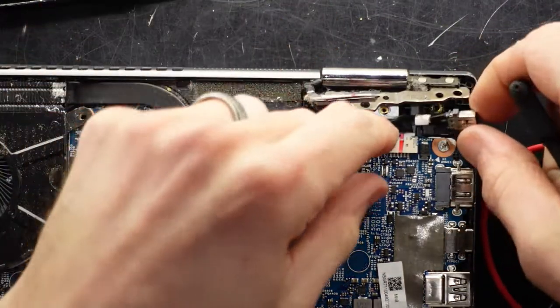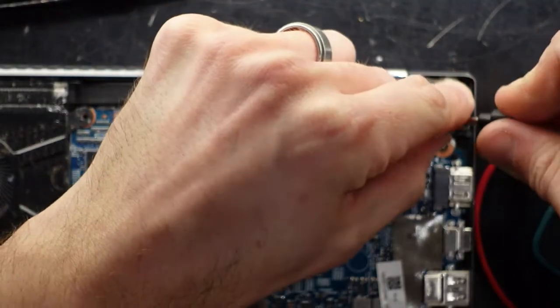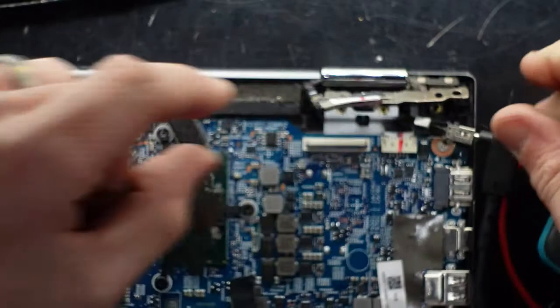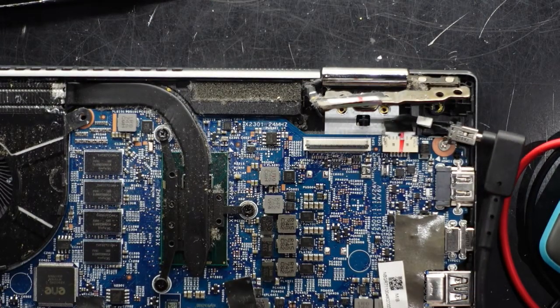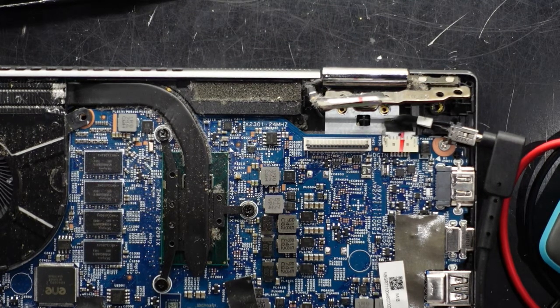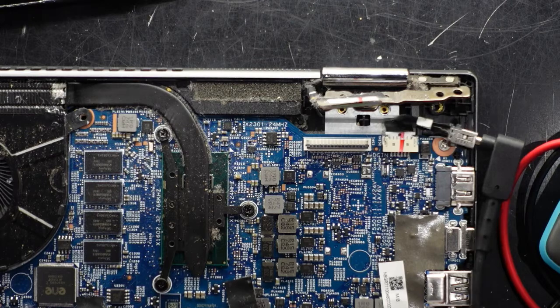The customer did mention they've tried it on a different charger, but it's always best to try your own. So one fresh brand new charger — plug in some power. I get no charge light on the side, but also there is no battery plugged in right now, so that's not a good indication. Hitting power — I'm getting no response.